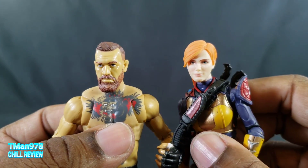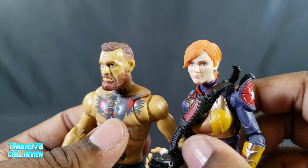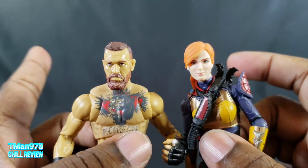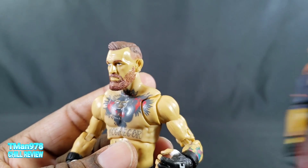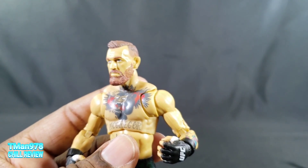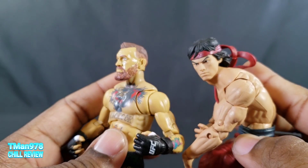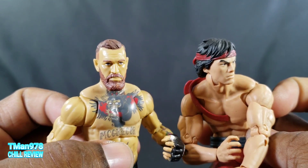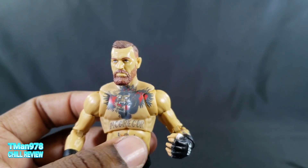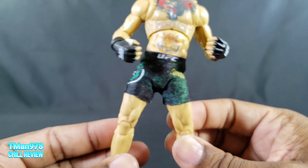The GI Joe Classified figures do have some type of digital face print even though they aren't per se real people — they may have used a real face scan. Here's a better example of a regular comic book Marvel Legends figure for comparison. It's similar to that is what I'm trying to get to, but it looks good.